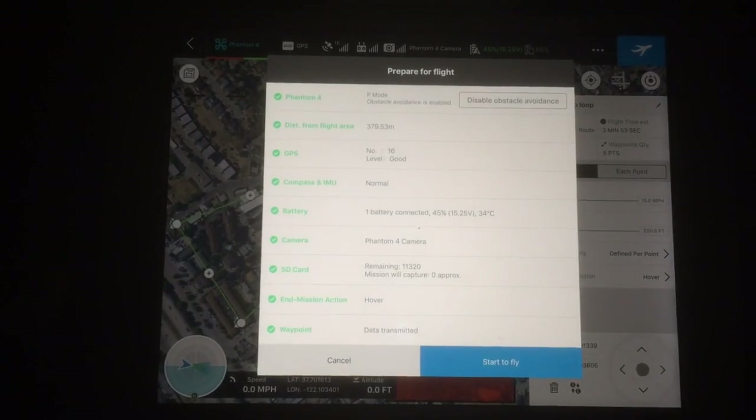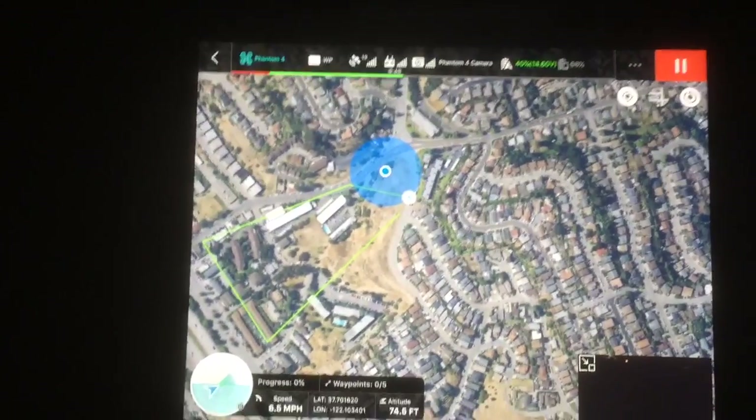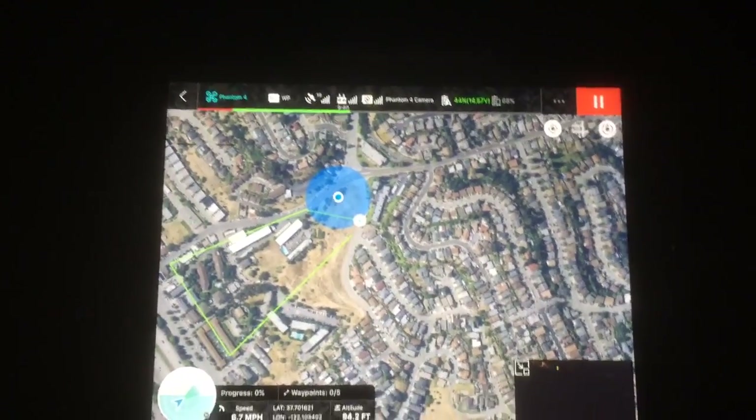It's going to transmit the data. There's the Phantom. You can see we're here on the edge of a hill. It's going to go up to its 200 feet here, and it's going to head out on its mission.